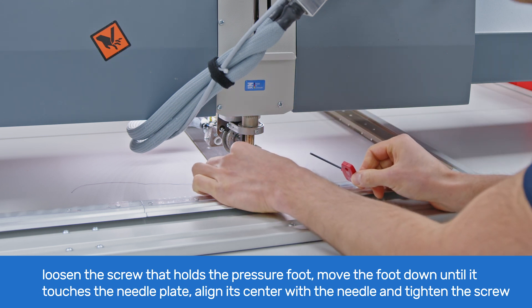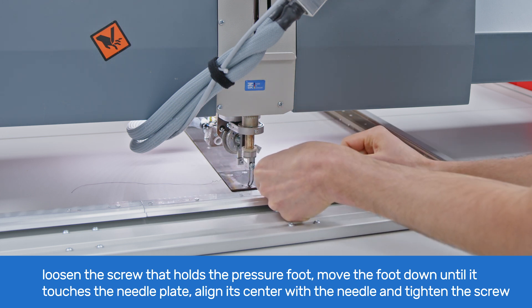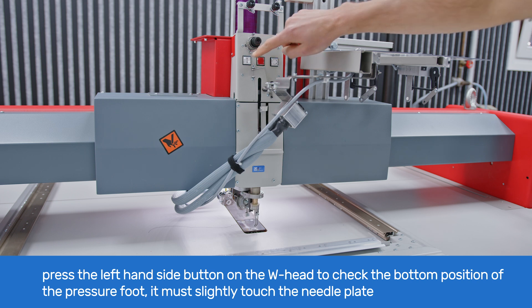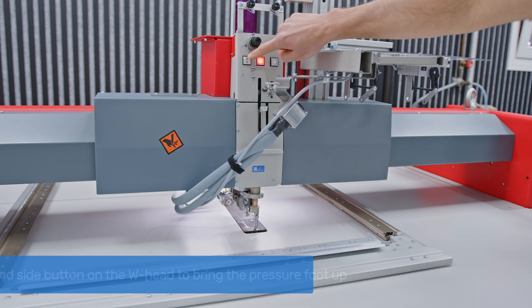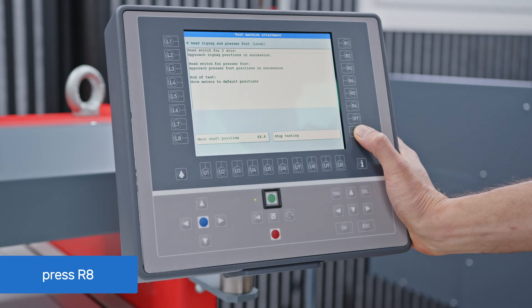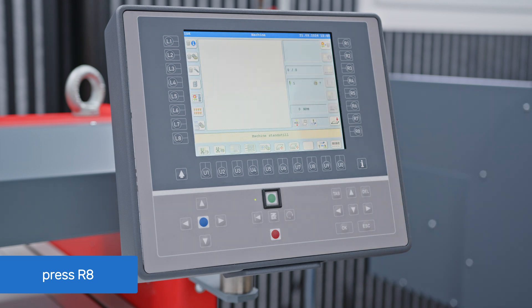Move the foot down until it touches the needle plate. Align its center with the needle and tighten the screw. Press the left side button on the W-head several times and check the bottom position of the presser foot — it must slightly touch the needle plate. Repeat the adjustment if needed. Bring the presser foot up by pressing the left side button on the W-head. Press R8 stop testing on the T8 control, and now you can operate your machine normally.